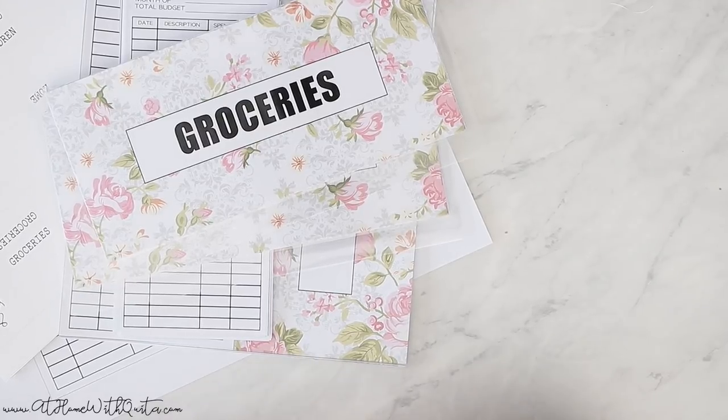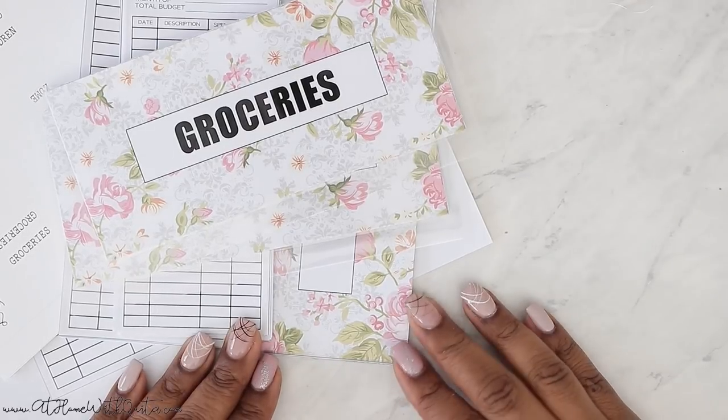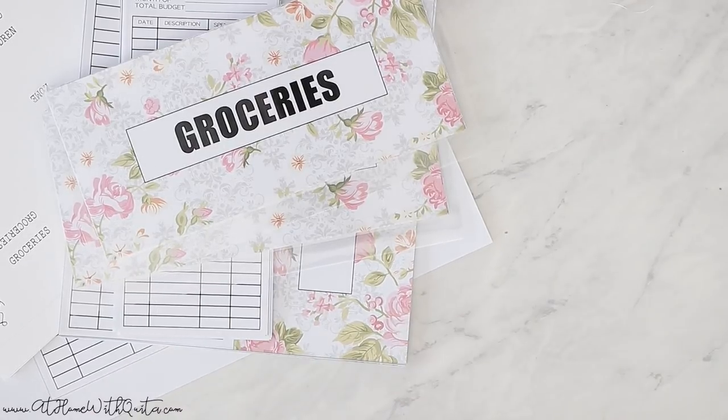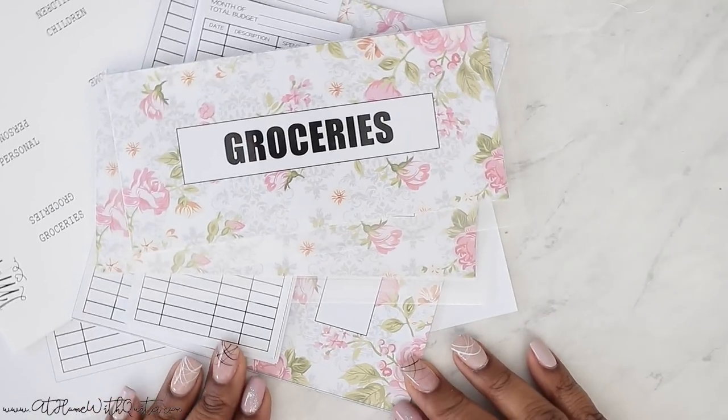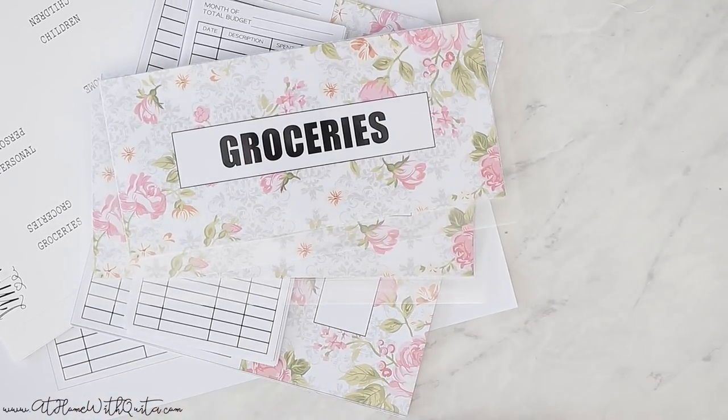I am trying to get into this whole budget lifestyle, and so I decided I wanted to create a newer version because I do have an older version in my shop, which I'll show you in this video. If you're new to my channel, I hope you'll stick around and consider subscribing and also giving me a thumbs up on this video if you enjoy it. So let's jump in and I'll show you guys these cash envelopes — make sure to stay tuned.